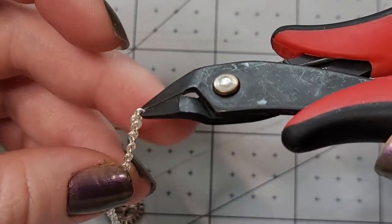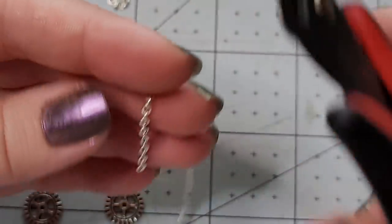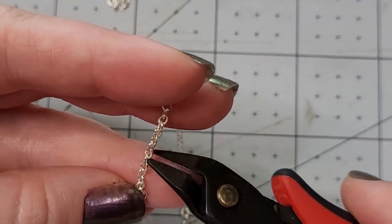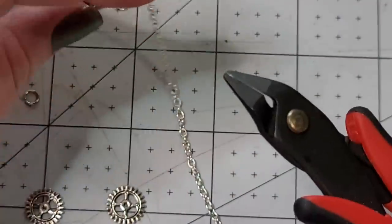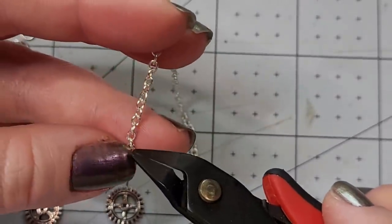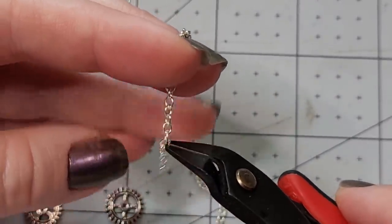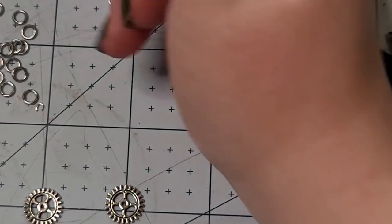We can just count each time since it's not too many. So there's one chain segment, and then we come up 1, 2, 3, 4, 5, 6, 7, 8 — snip. And again: 1, 2, 3, 4, 5, 6, 7, 8 — snip. So there are our three initial chain pieces.